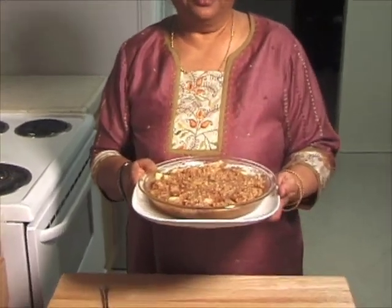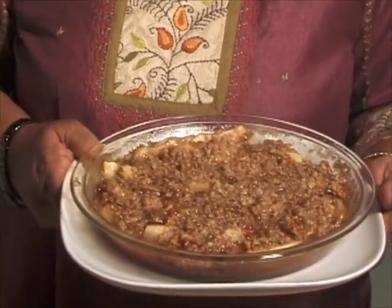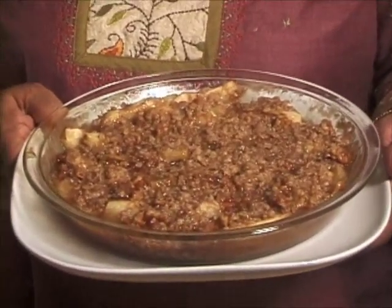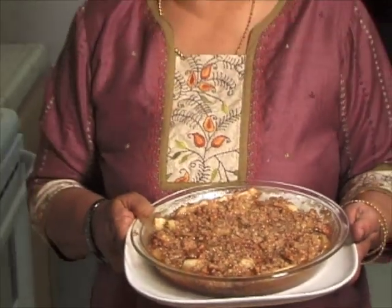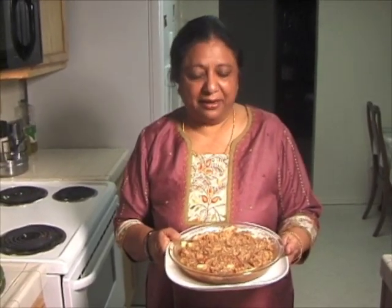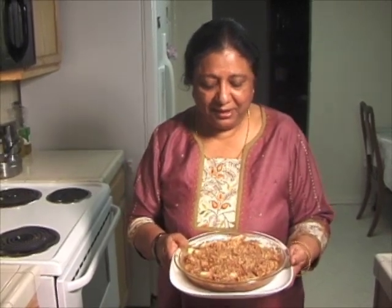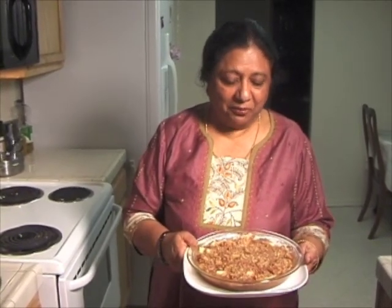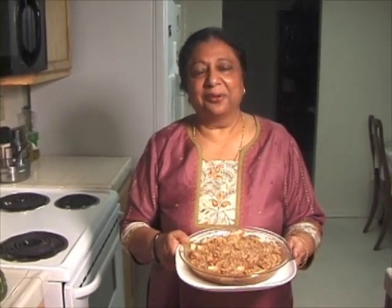I like the sweet aroma of cinnamon. I will be serving this tonight for dessert, with a side of vanilla ice cream. But I know my granddaughter would like to eat all the crumbs from over the pie, and I will be eating the apples. Thank you. I will see you again with a new recipe.